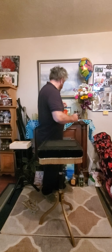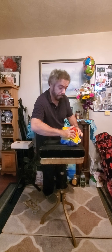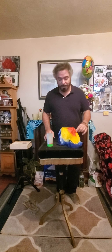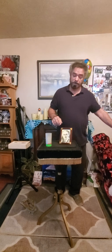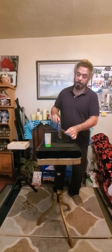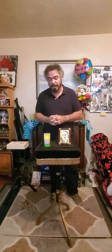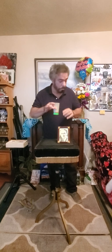Now we're going to get into a little bit of spooky stuff. I have a picture of a very famous magician slash escape artist, and I think you know who I mean. We have the great Houdini. Here's a candle — Houdini, are you with us today? Can you light the candle? Very good. There he is.